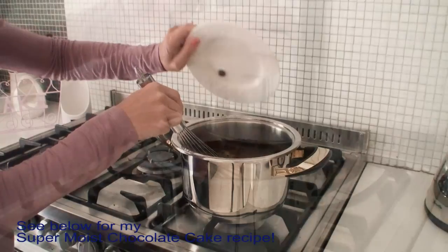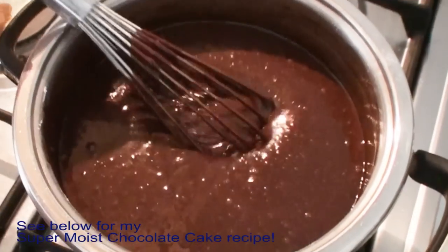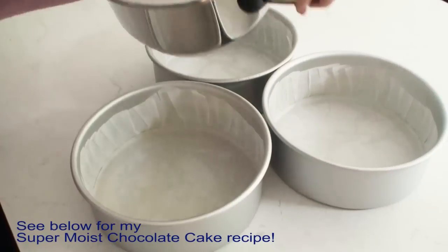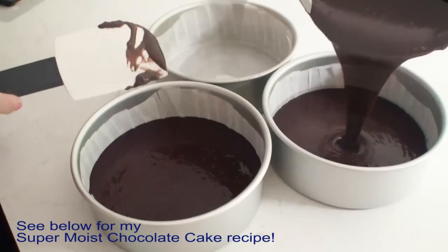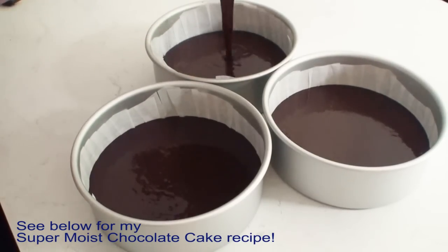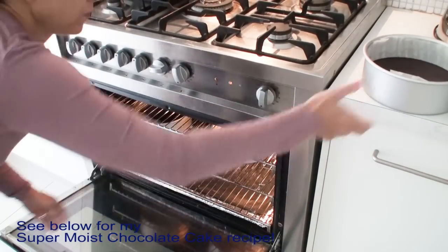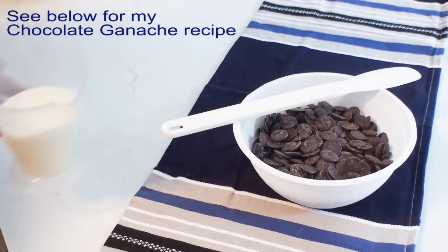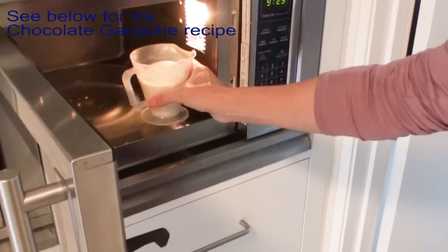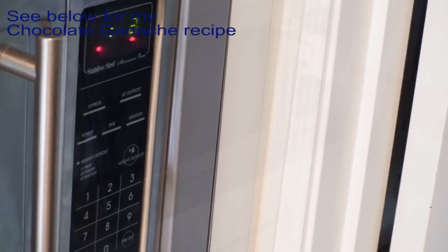Essentially the Ding Dong is a chocolate cake filled with a nice creamy filling. Today I'm going to be making my super moist chocolate cake and I've left a link below which will take you to my tutorial for this cake so you can watch step by step how I create it. I also need to prepare some dark chocolate ganache for this cake and I've left a link to my recipe in the description box below as well.